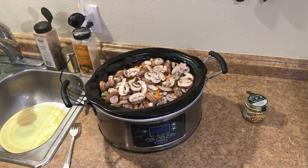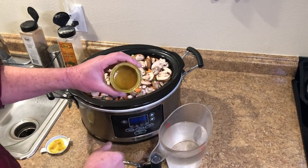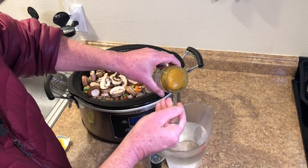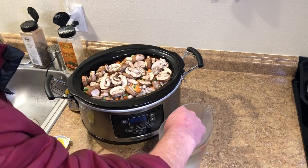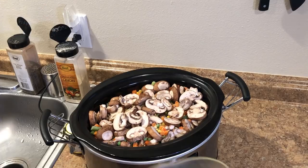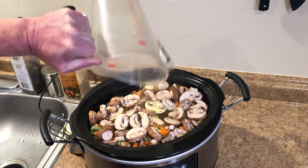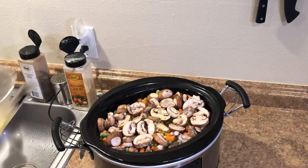If you've never seen Better Than Bouillon before, here's what it looks like. You're supposed to mix one teaspoon with eight ounces of water. I have a quart of water in this pitcher, so I'll just dissolve it before I pour it in. I pour the broth in — I don't think that's quite enough, so I mixed up two more cups.